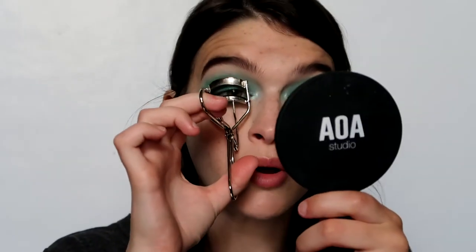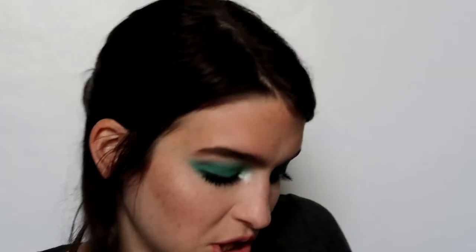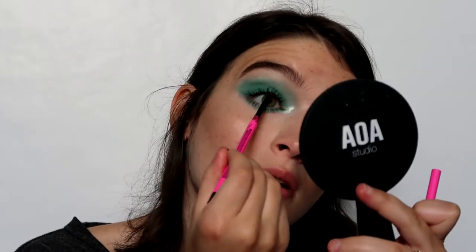Now I'm going to curl my lashes and put on Essence Volume Stylist Lash Extension Mascara. I always wipe it off — there's way too much product on this wand. Then I'm going to go to my Master Precise Skinny Liner by Maybelline. Now I'm going to try something on the lips — I'm going to go with the Super Stigma Ink and Glitter.